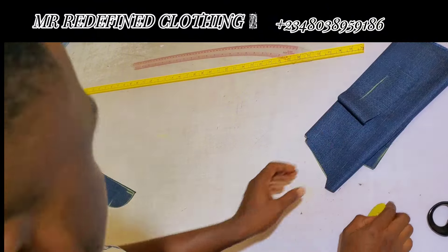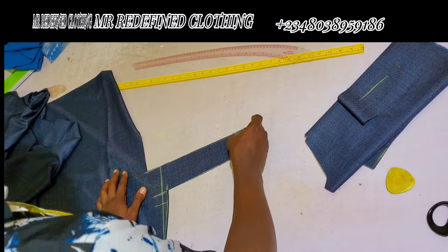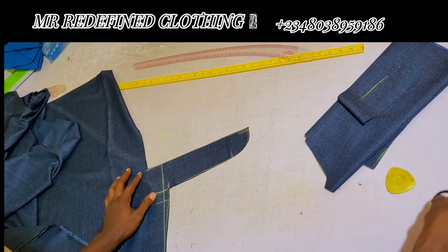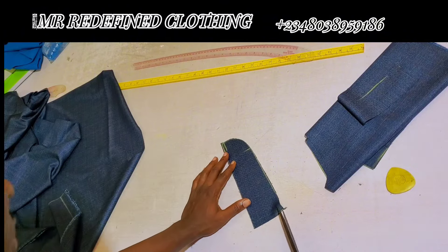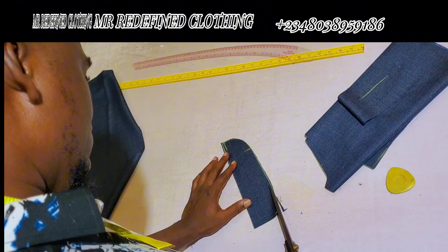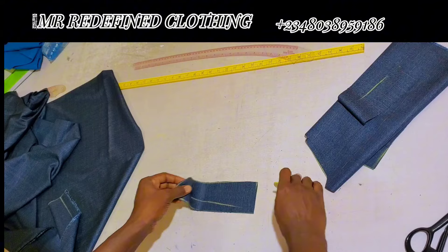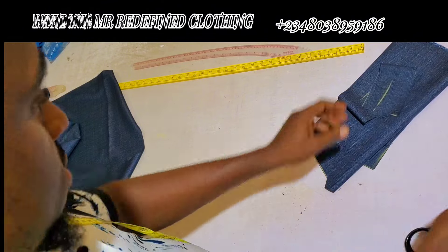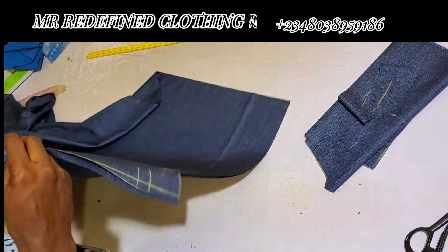Don't forget to differentiate the front and back by marking a notch on the wrong sides. This here is the zip fly. The measurement is 2.5 inches width by 10.5 or 11 inches length, but it should not be more than the customer's crotch depth.